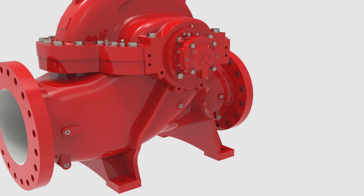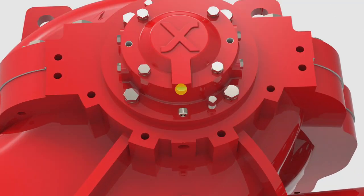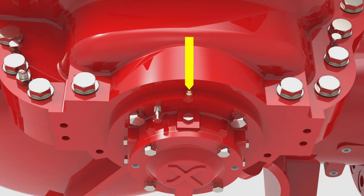Now, fully grease the bearings. Remove the plug from the bottom of the bearing gland if it isn't already removed. Use a grease gun to inject grease into the bronze fitting at the top of the bearing housing assembly. If the bronze fitting is not already inserted, place it into its port located on top of the bearing housing. Add grease until you see it spilling out of the hole that you unplugged on the bottom of the bearing gland. Replace the plug.